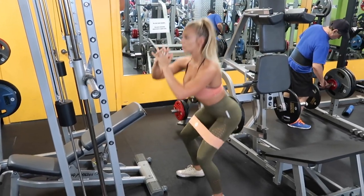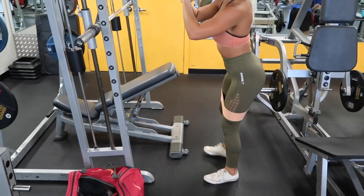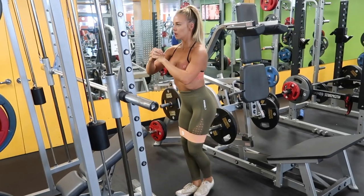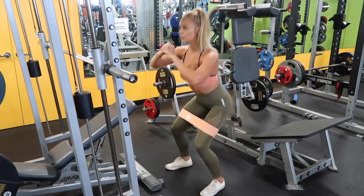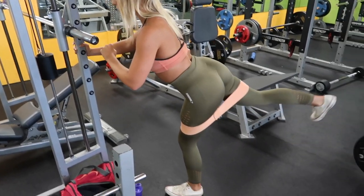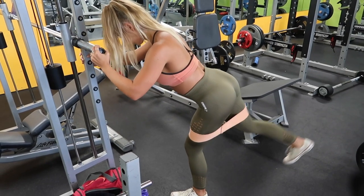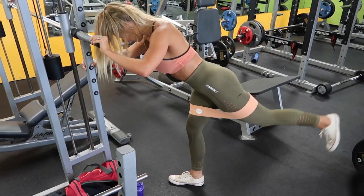We're starting off with some glute activation exercises. I forgot to film my warm-up, which was 15 minutes on the stair machine — you don't have to do 15 minutes, five to ten minutes is fine. The activation is to really engage those glutes and get them ready for a great workout. I'm doing side steps and glute kickbacks. I keep my band quite high to try to remove quad engagement and really focus on burning my glutes. I'm using Gracefit UK bands — absolutely amazing, highly recommend them.